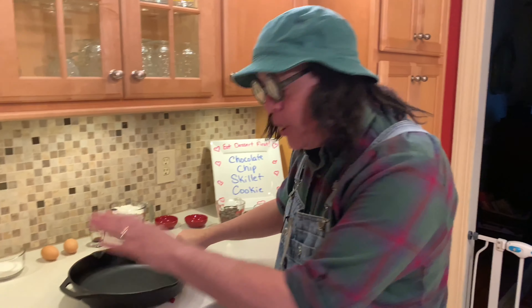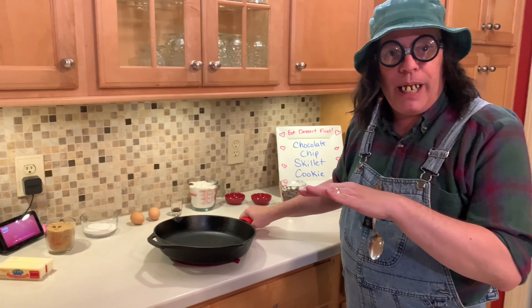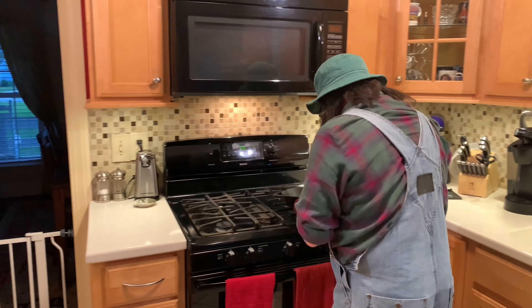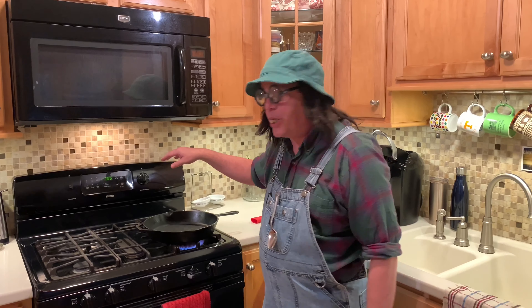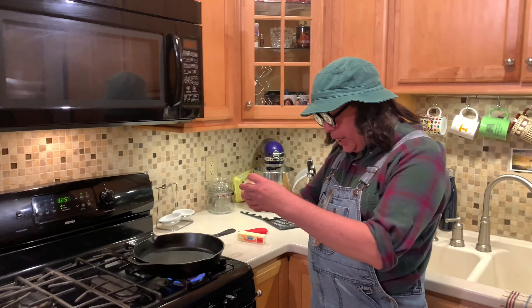What we're going to do is get this skillet ready with the butter in it. We'll carry this over to the stove — we already got our burner up, going to put it on high. We're going to turn this oven on and let it preheat to 325, because we're going to bake this cookie in there. We're going to brown this butter up.